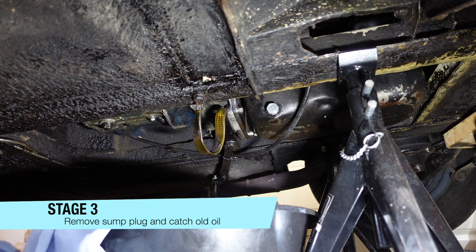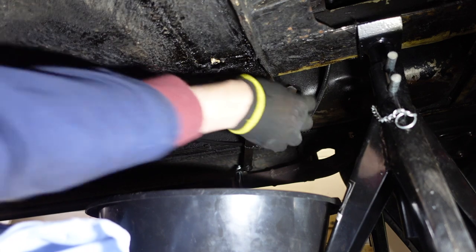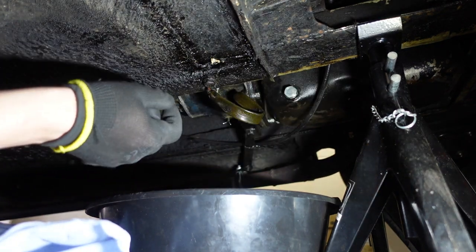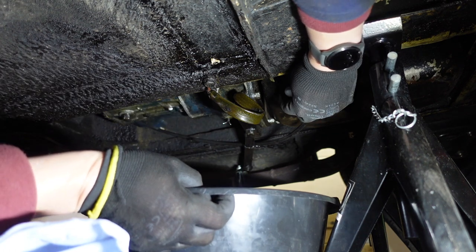Now that the engine's nice and warm, we're going to swap the oil out. We've got a tray here to catch it. I've slackened it off — it's going to start spewing all sorts of stuff. Here it comes.